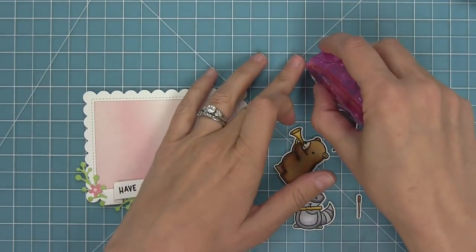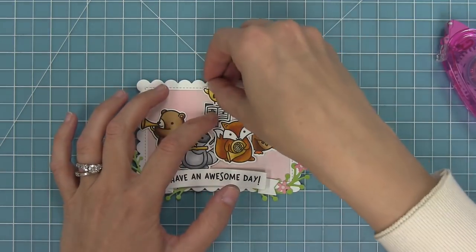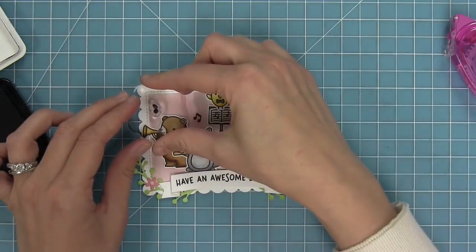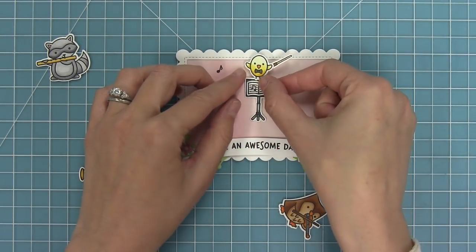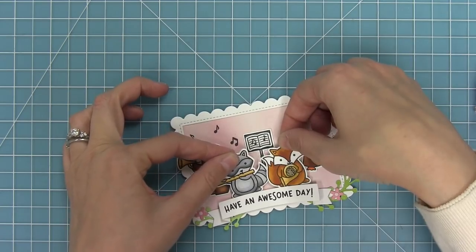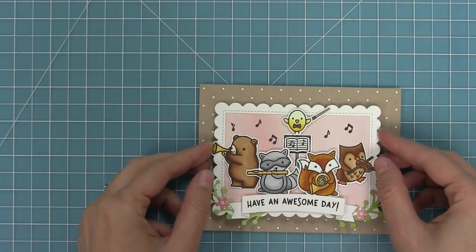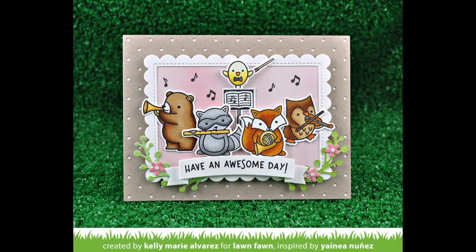I'm going to take these guys and first layer my music onto my music stand, then kind of position them around my card where I think I might want them to go. Once they're all in position, I'm going to stamp all of the little music notes before adhering everything — because I want to put some foam dots on there and I want to be able to stamp without popped-up critters in the way. The guys in the back will be adhered with tape runner and the guys in the front will get pop dots for fun dimension. Once my last little conductor bird is on there, I'll add foam dots to the back of the whole thing and layer it onto the card base. This card makes me smile so much — I just love the pink and green and the craft with all these little critters playing music.